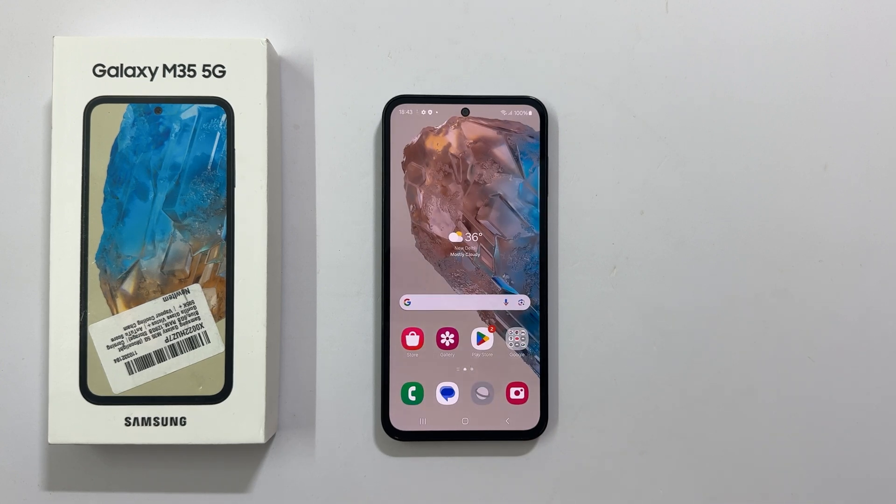That's it for this video on how to do a first time setup of the Samsung Galaxy M35 5G for beginners. Thank you for watching. Please hit the Like button and subscribe to the channel if you find this video informative.